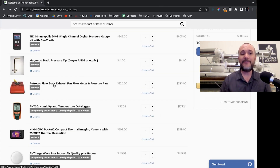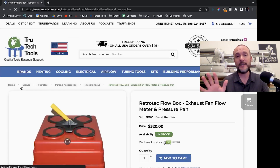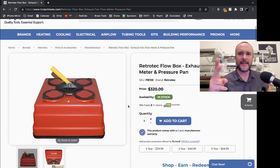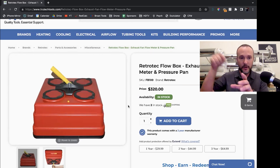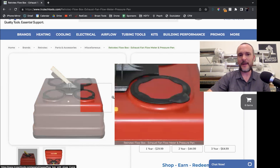Next thing in line is a RetroTech Flow Box. This is one box that can do two very useful things, and it's $320. It is a pressure pan — just a box that's completely sealed up that you hook a pressure probe to. That's the little yellow thing you can see right there, a pressure tap inside the box, so that you can put it over things that don't have a door and do a zonal pressure test on them.